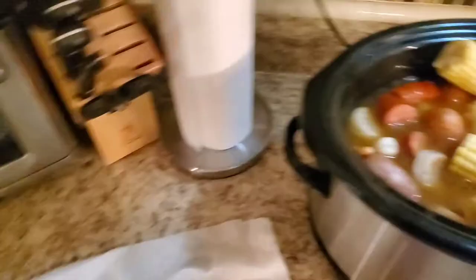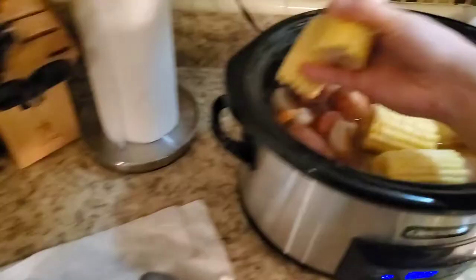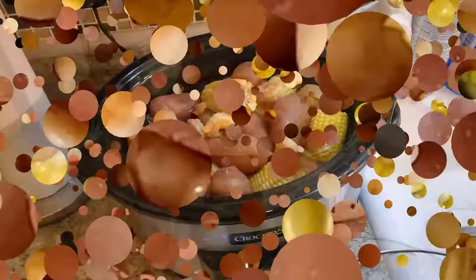I'm going to snuggle the corn in here and then stop filming so I can use both hands without splashing my whole countertop. I'll be back when this is ready to serve and show you what it looks like.